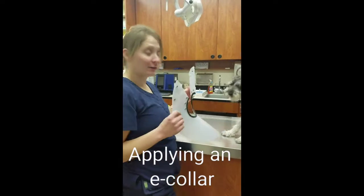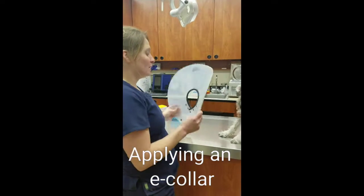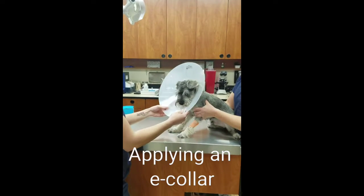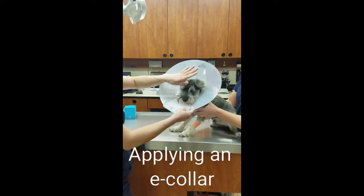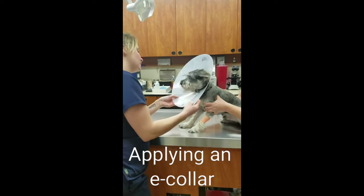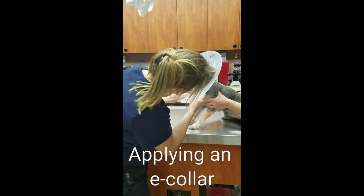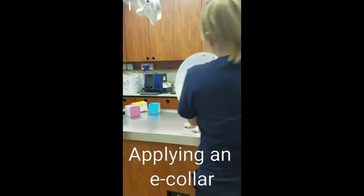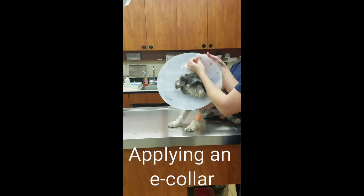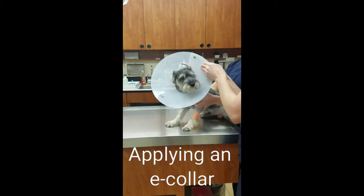Today we're going to be putting an e-collar on our friend Monty, who just got neutered today. To find the right size e-collar, you want to find something that fits long enough so that his snout can't get all the way out and he can't reach his incision. You also want to make it tight enough so that you can only get two fingers in between the collar and his body.